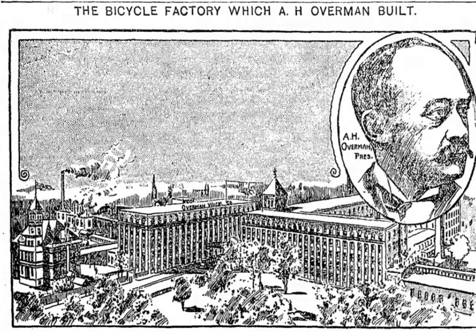By December 1897, the company, facing bankruptcy, was in debt for over a half million dollars, their shops closed, and hundreds of employees were thrown out of work. Creditors extended a last-minute effort to revive the company on January 1, 1898. By May 1899, the company was desperately trying to regain market share by slashing bicycle prices down to $40.